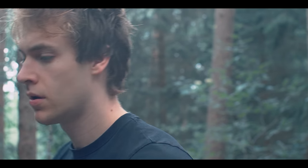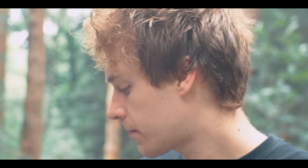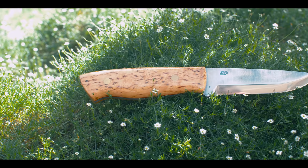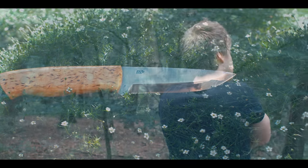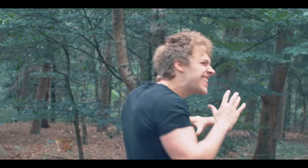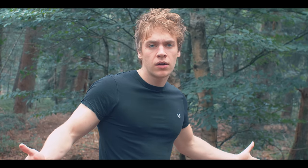What's with the sad face, Mickey? It's just... these bushcrafting knives are not beastly enough. But Mickey, classy looks, a Scandi grind — what more could you possibly want? I want spark! I want something unique, something with a super steel.